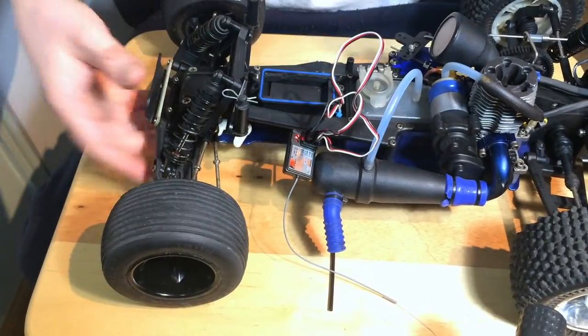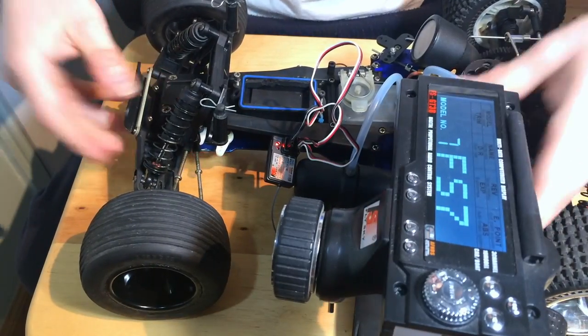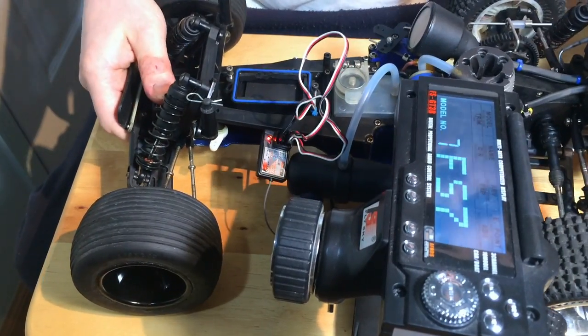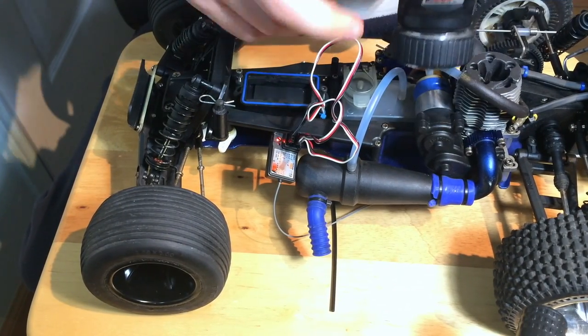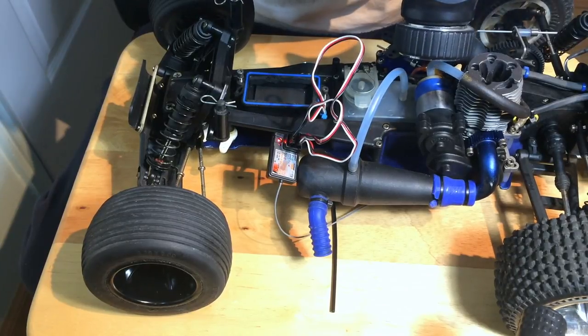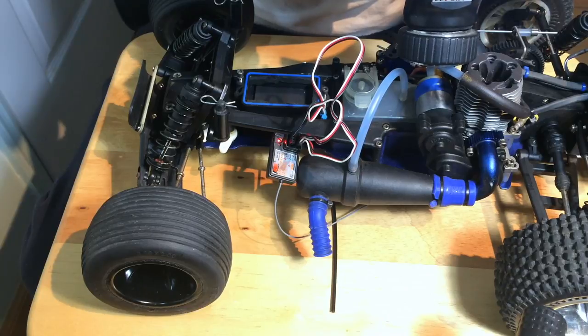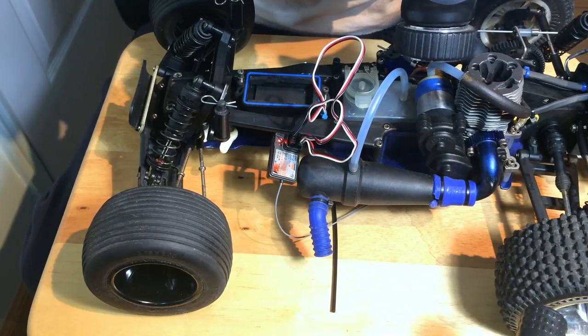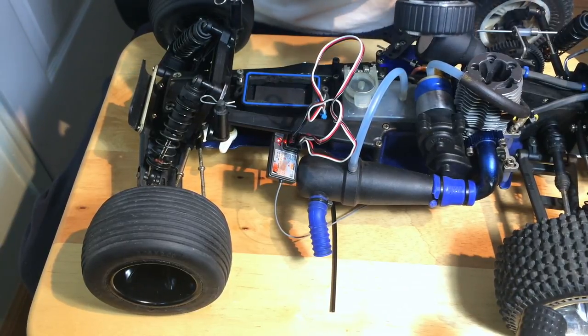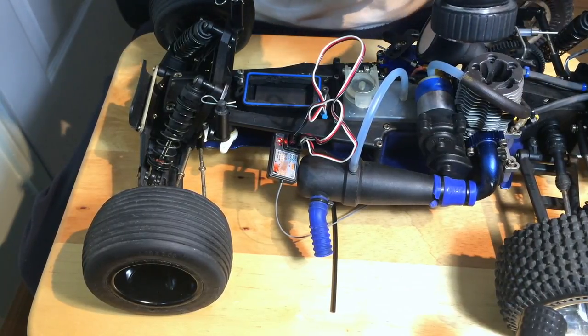So that was a full demonstration on how to bind any FlySky receiver. This is the cheapest way to use the same radio and have nice computer functions. You can choose model names, whatever you want. I have a couple of bound RCs here — a Tamiya, another Rustler, a Stampede, and a Traxxas Revo. Thanks so much for watching; if you have any questions, please let me know and I'll do my best to answer.